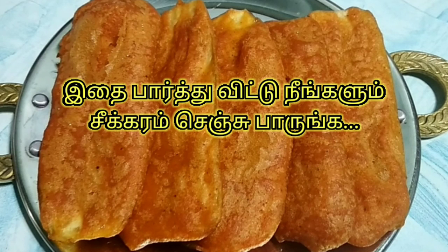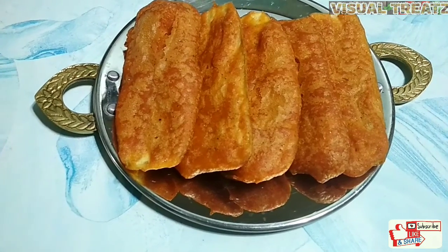Hi friends, welcome to Visual Trees. Now, let's see an evening snack.